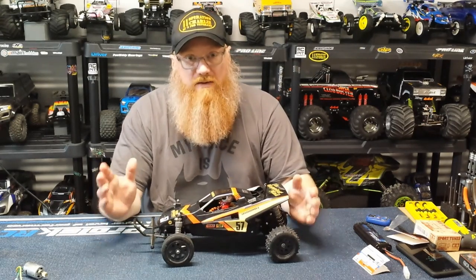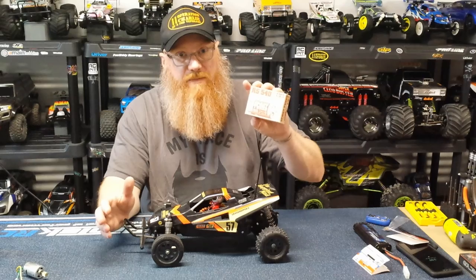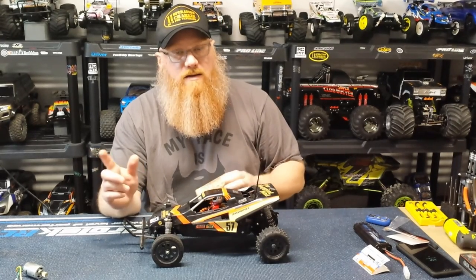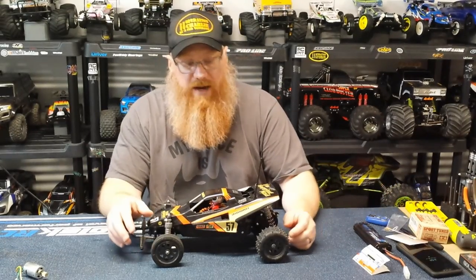So let's take it out and see how much better it performs. And then I will put the Sport Tune 540 in as soon as that pinion gets in. We'll swap this out, put it in here, and then we'll take it out and see what that looks like. Then I'll bring you back and let you know what the final decision is — are we keeping the 540 in it to bash it around, or is the 380 enough?